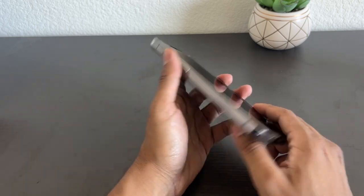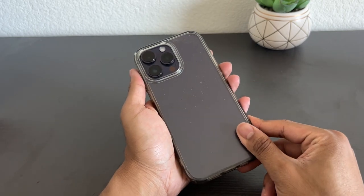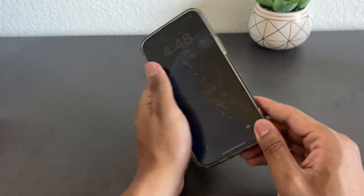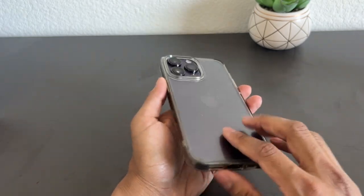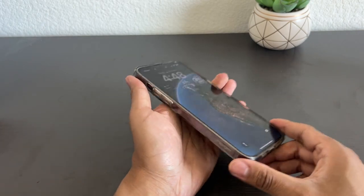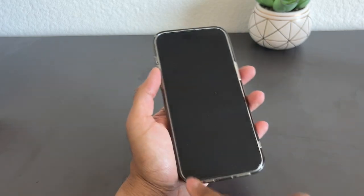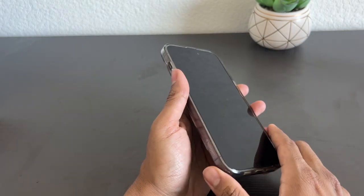Even after 7 months of usage, it hasn't gone yellow — it's still in clear condition. I've been super satisfied. It's compact, it still protects the phone, and I have a screen protector and it doesn't seem to interfere with that at all.